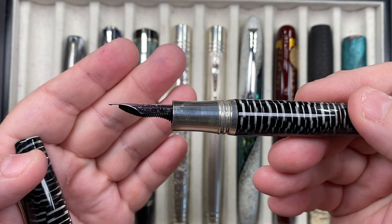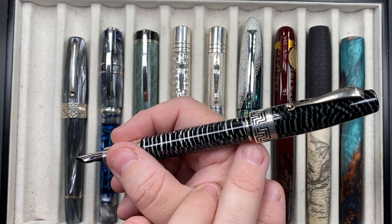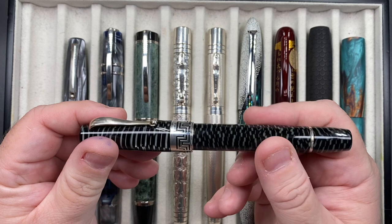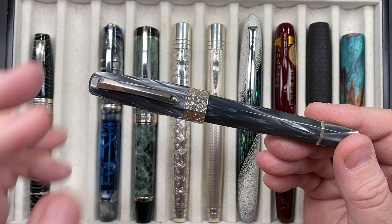These are actually very comfortable in the hand, a little bit more front-weighted because of the silver section. You can post the cap, but I normally warn against it because you're posting on the back of the piston knob — if you get a twist to pull that off, you're going to be twisting the piston knob. So that's something to bear in mind with most if not all of the Montegrappa Extra 1930s.